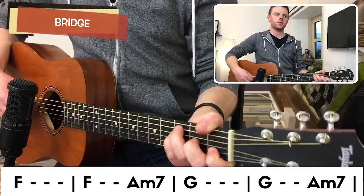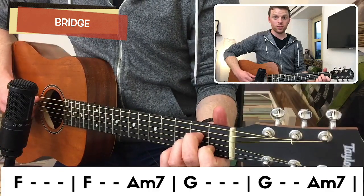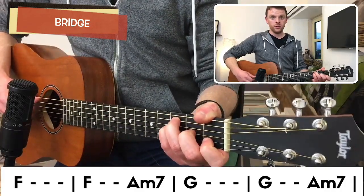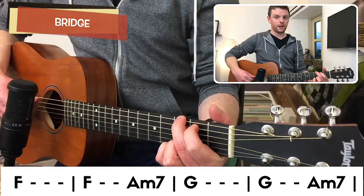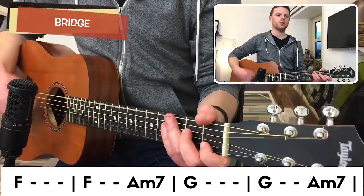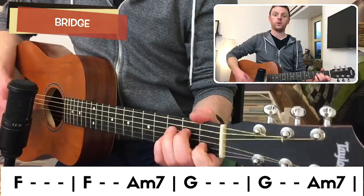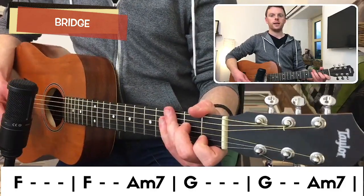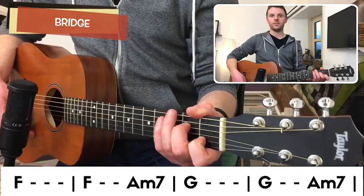Now we're in the bridge, which has a pretty Prince-esque feel. The chords are F and A minor seven — A minor seven is just your A minor with your ring finger removed. In bar one you play F for four beats. Bar two: F for three beats, A minor seven for the fourth beat. Then G for four beats. On the last part it's G for three beats and A minor seven for one beat. The rhythm is still just down and up throughout, so the focus is on clean chord changes.